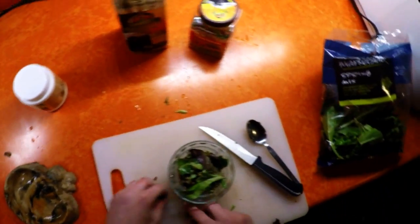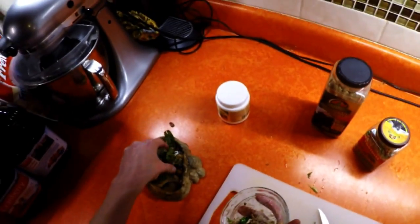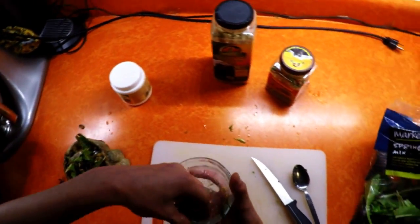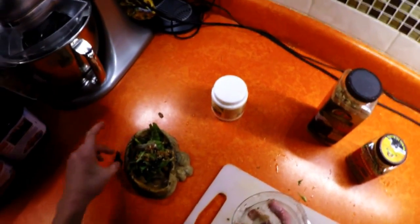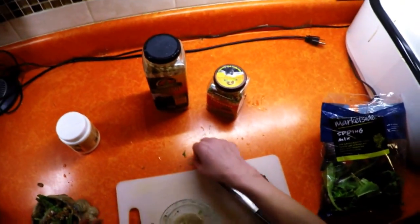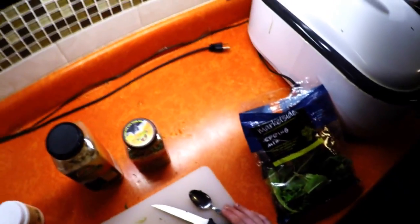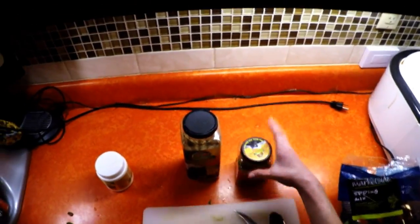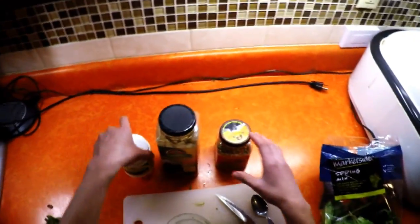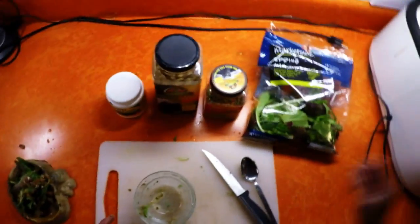Mix all that up. I have this little shell dish for them — there should be some calcium at the bottom, and you can sprinkle a little bit more on top. And that's how I feed my Russian tortoise. You use T-Rex dry formula, grassland tortoise food, and Reptical calcium. You can get all of these at Petco, and the spring mix lettuce I just get at Walmart.